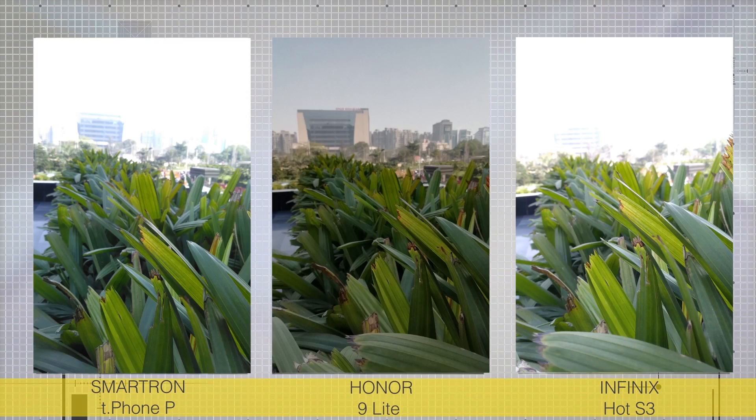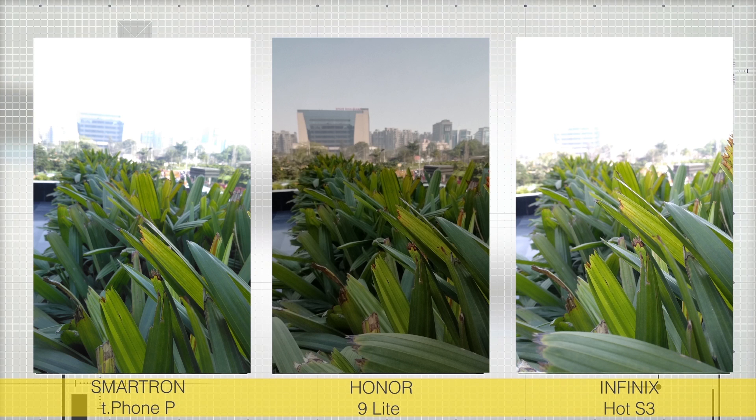This next image is where the Honor 9 Lite really shines. The dynamic range is exceptional and the Smartron and Infinix both blew out the entire background. The Honor 9 Lite does a very good job here and comes out on top.